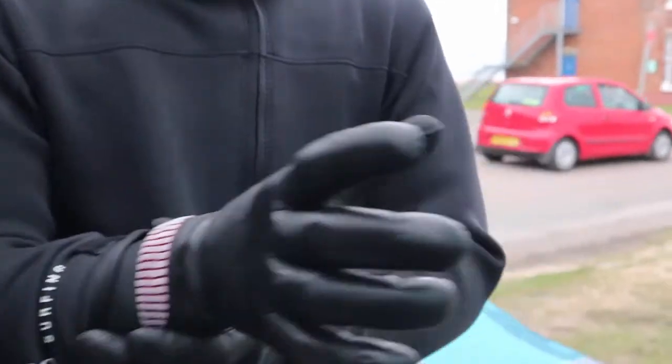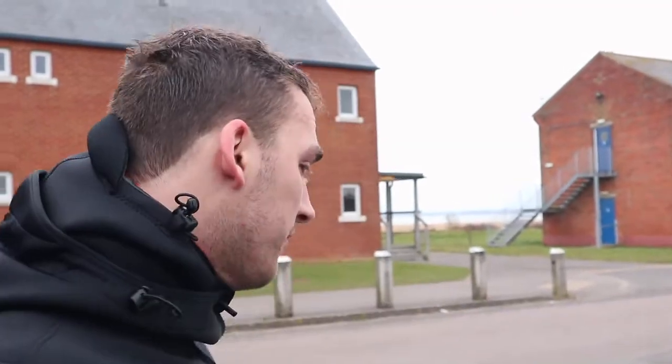For a non-fully sealed glove, these are pretty impeccable at keeping the water out. Being a wing foil session today, obviously I'm paddling, so my hands are much more submerged than I would be on a kite, and I noticed very little to no water coming in. The key thing was — 4 or 5 degrees — hands are warm and toasty. I've been out for 2 hours, so yeah, can't recommend them highly enough.